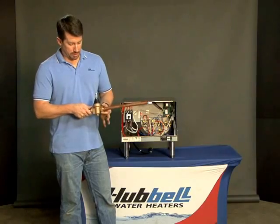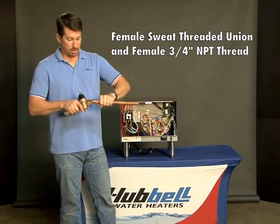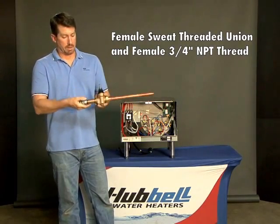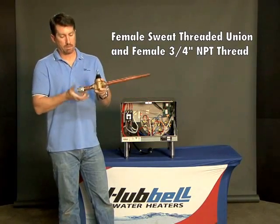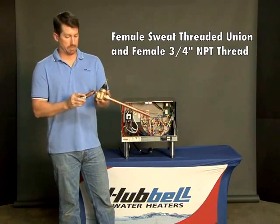On one side of each one of these is a union — it's a female sweat, a threaded union. On the other side it's a female 3/4 inch NPT thread for ease of installation.